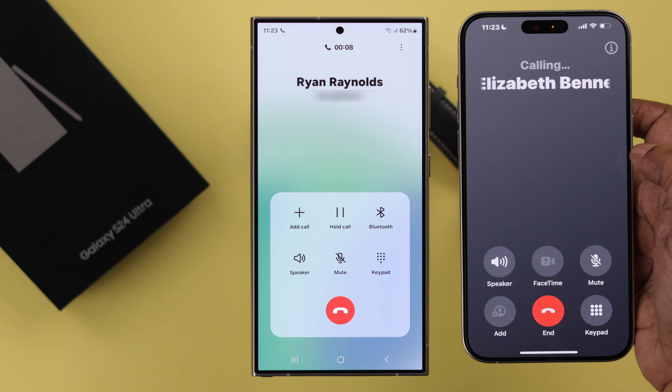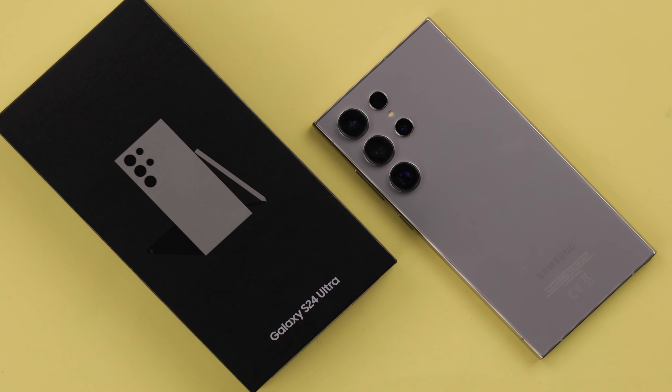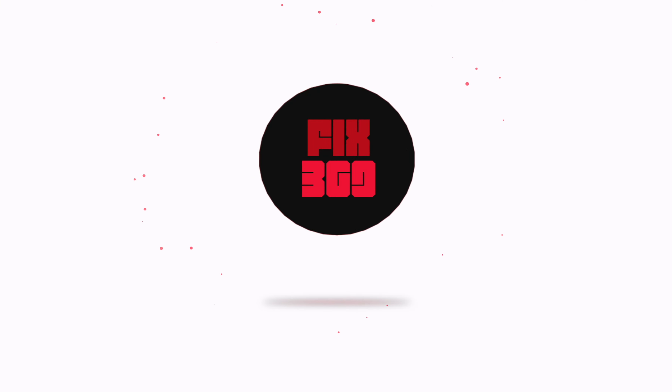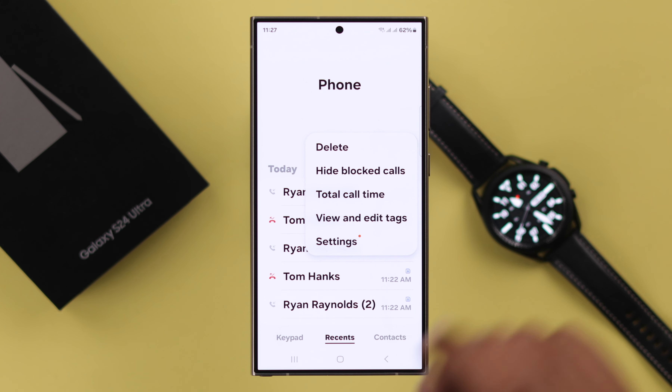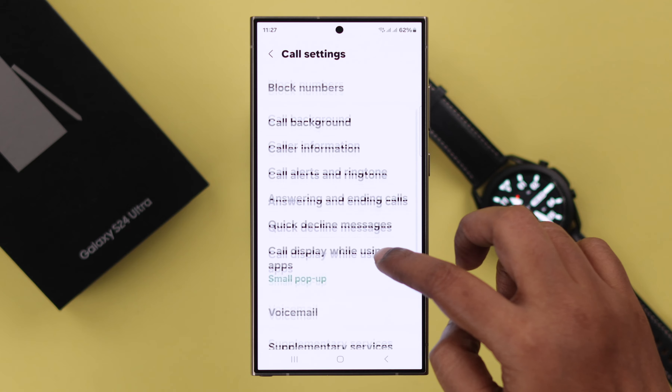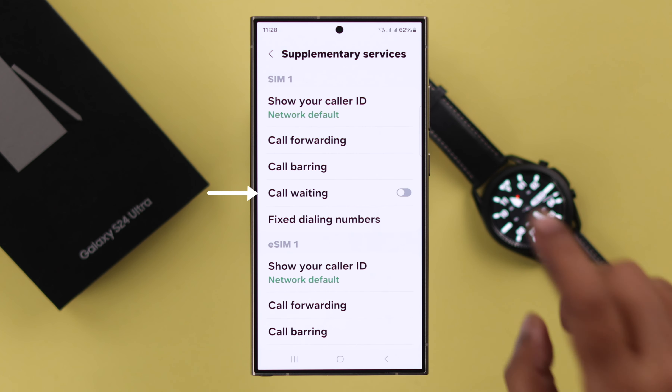When someone calls you while you are busy in another call and you want them to be on hold, that's call waiting. We will show you how to enable and set call waiting on your Samsung Galaxy S24 Ultra or Plus. To do that, open your Phone app and from the three-dot menu, go to Settings.